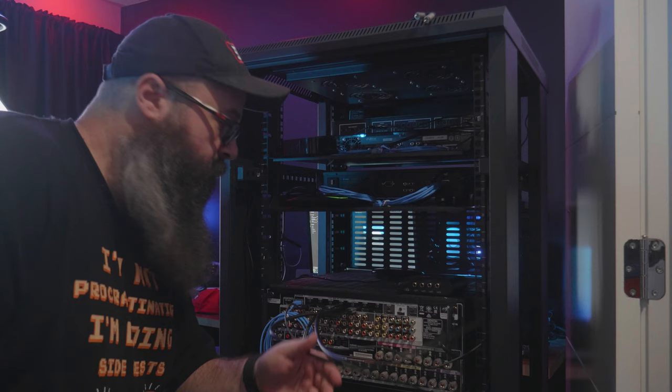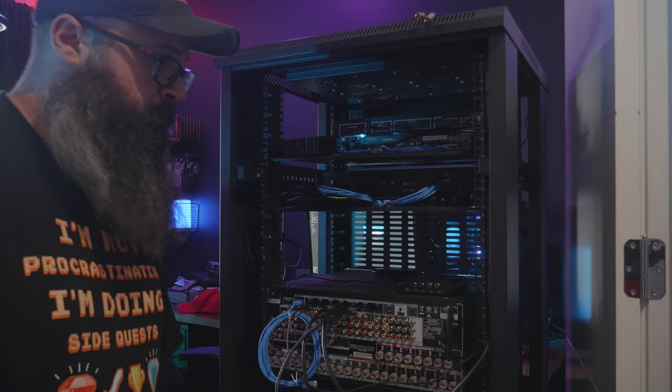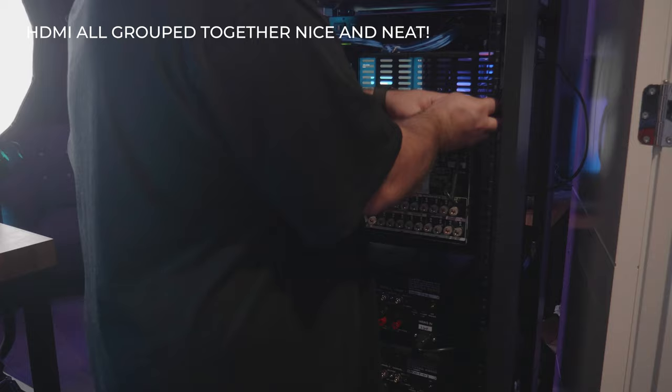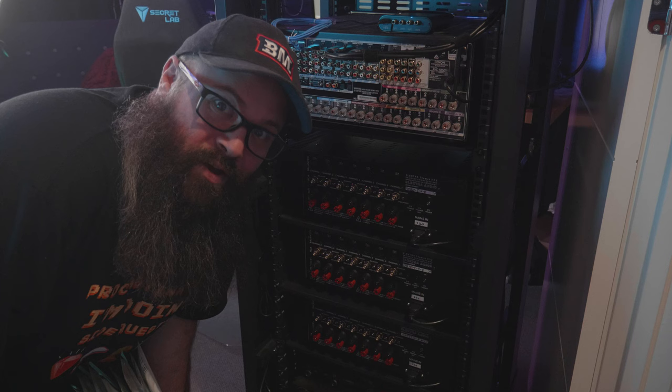I've got all of the Cat6 cables in and I'll undo these when I'm ready to place the rack up against the wall so that I can join them all up together and snake them through to the other side of the rack. These RCA cables are going to be for the amps and all of the speakers, so I'm going to get cracking on that now and then do the cable management at the end.